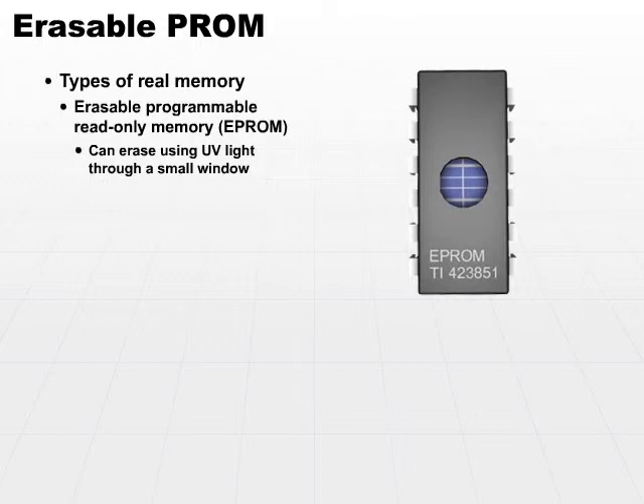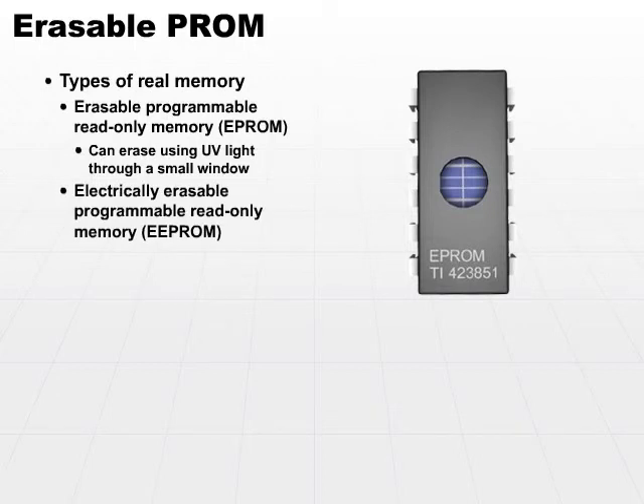Then you can start over and program it over and over again. However, it's normally a hassle to pull the chips out and get your chip into a reader that has an ultraviolet emitter. So designers came up with a different idea where you can have a chip that can be erasable through electrical means, and that is what EEPROM is — Electrically Erasable Programmable Read-Only Memory.